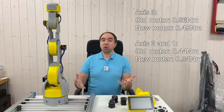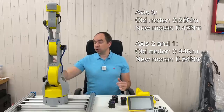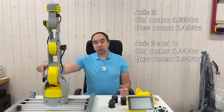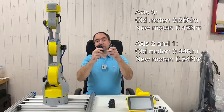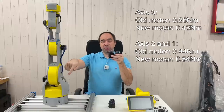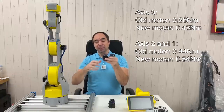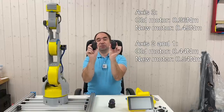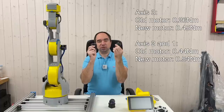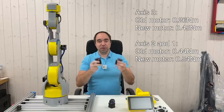As I'm going to disassemble this robot arm, I would like to take the opportunity to also replace the motor for axis number 2 and axis number 1 with these two motors. The original motors installed now have the torque 0.44 Newton meters and I'm going to replace them with these two which have the torque 0.54 Newton meters. So this is a minor increase of the torque, but I'm going to do that anyway.